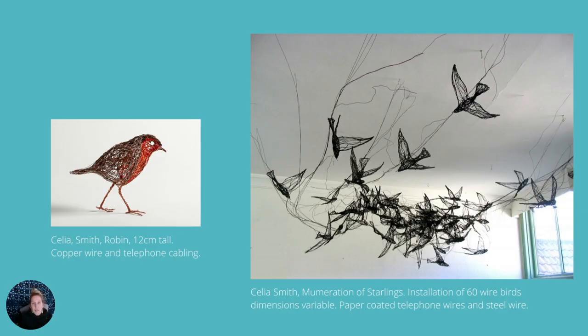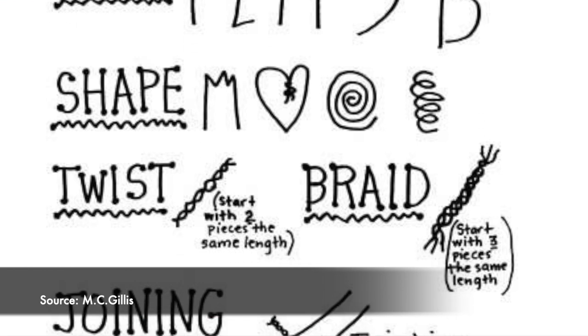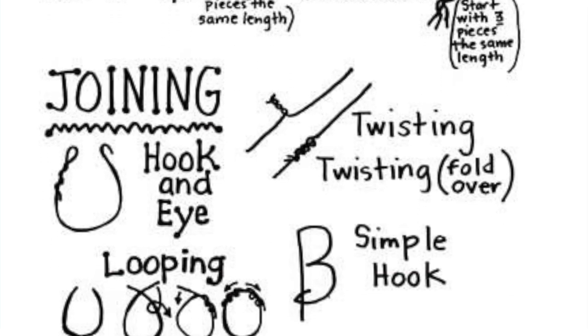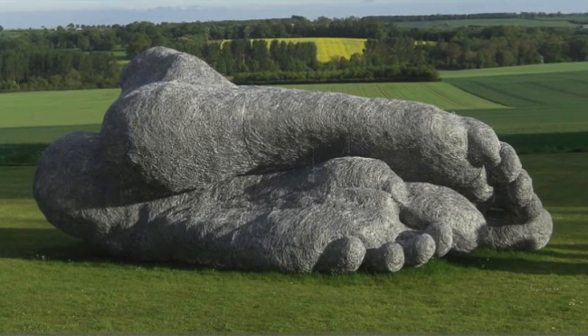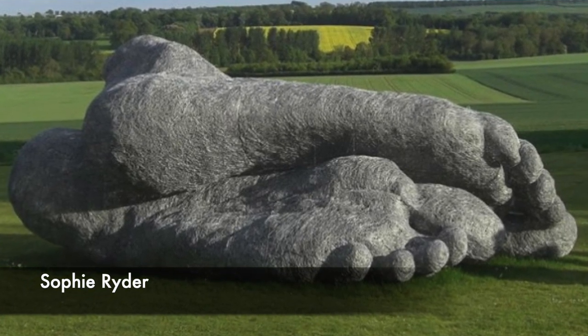Wire is a really versatile medium for artwork. It can be braided, twisted, tied, wrapped, wound around other wires, or woven into a loose or tight mesh. Sculptors use wire to create small, delicate works, or to create large installations that can take up and fill a whole room.